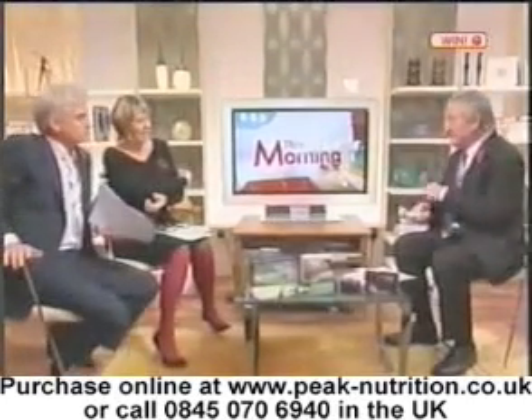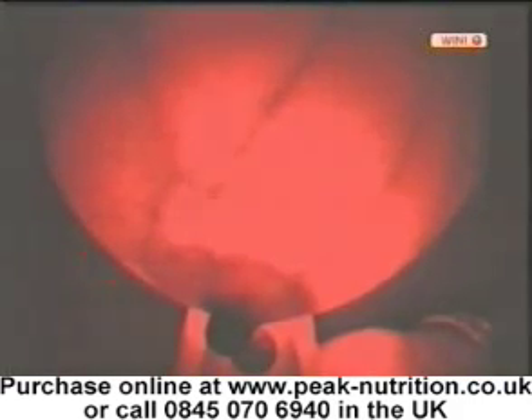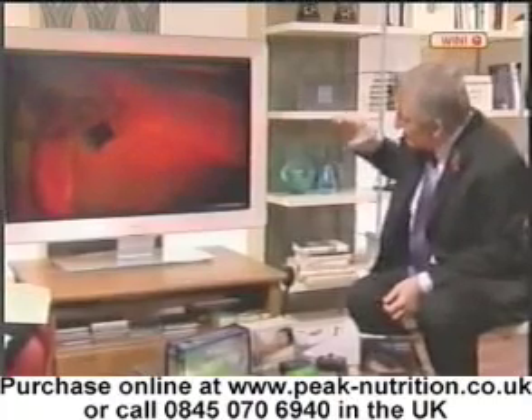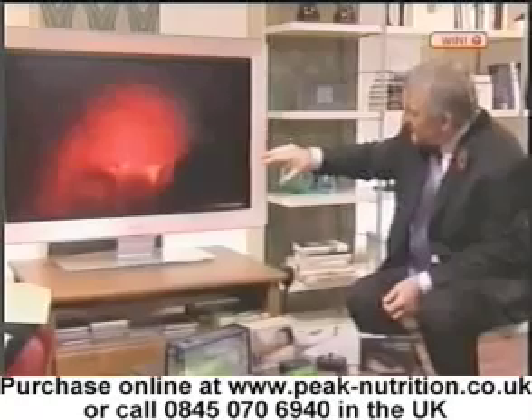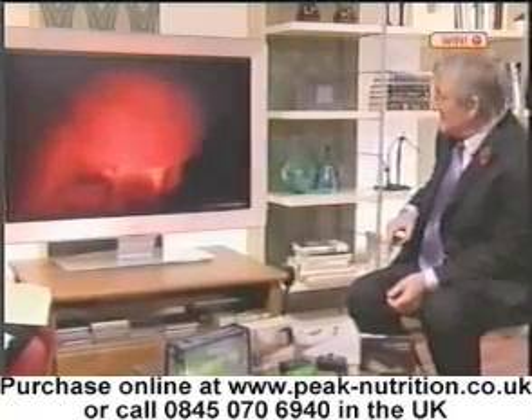We do actually have a couple of shots. There we are — she's pressing the torch against her breast tissue, and that is normal breast tissue. What you're seeing, the lines are veins and arteries, and that's looking down upon it. And again, a normal one.